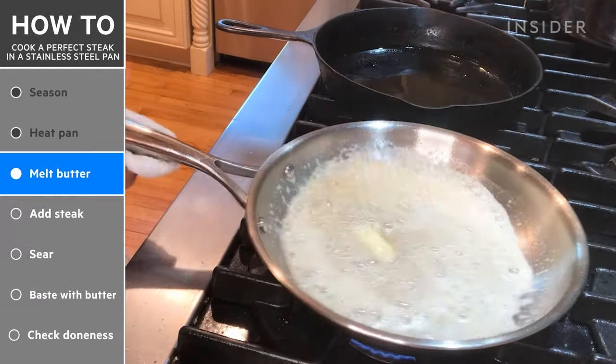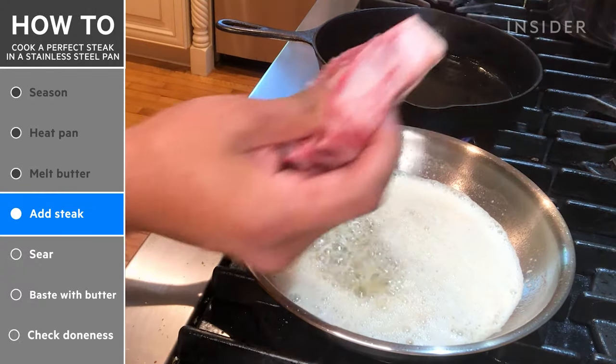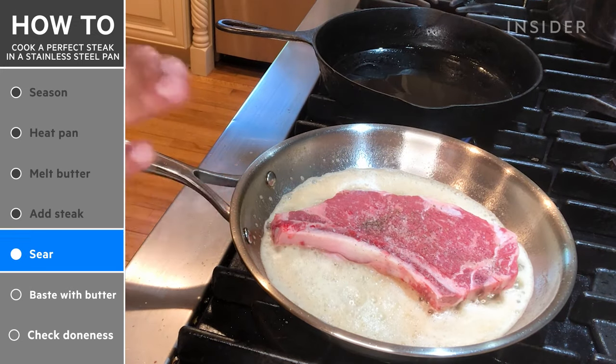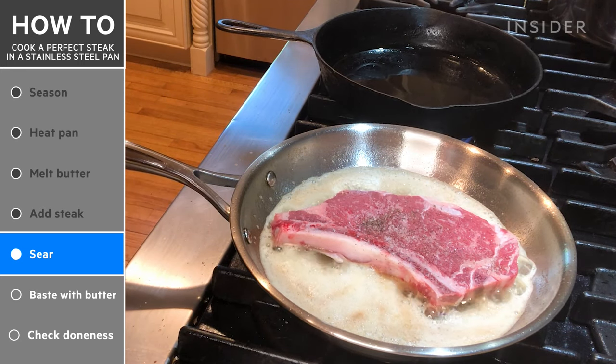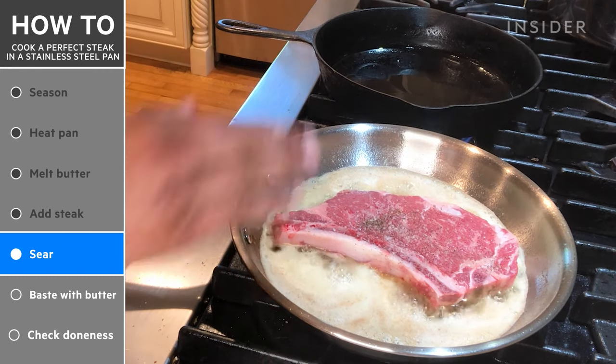See how the butter's turning brown here? All that flavor is gonna go into that steak. Nice and brown. Now I'm gonna add my steak to this pan because it's ready. Don't touch the steak — let the steak create that outer layer that you want, that really crunchy, salty, peppery flavor. You want that crust on the steak.